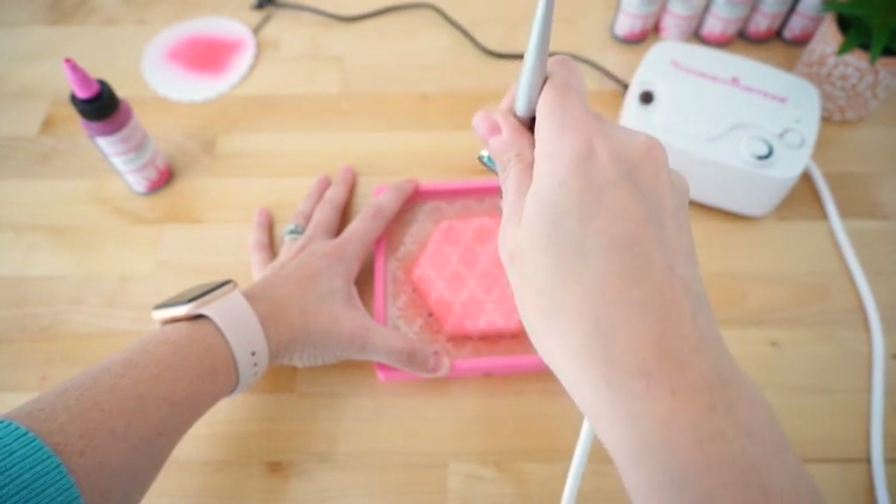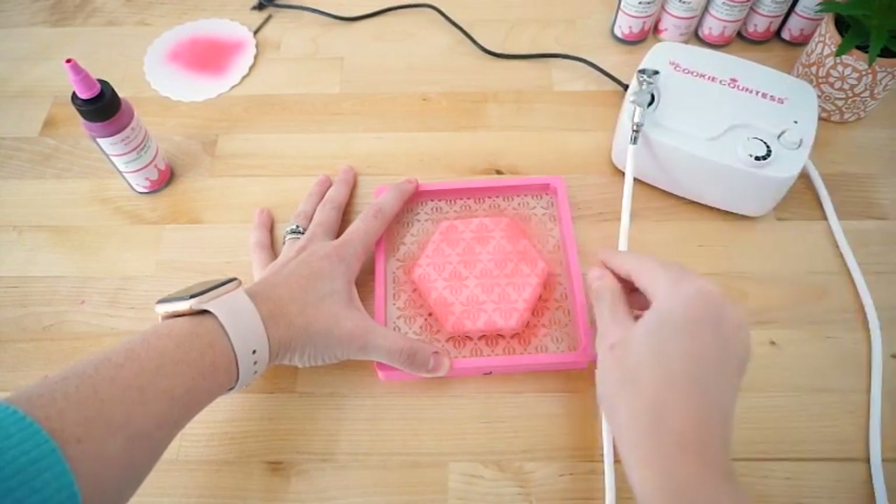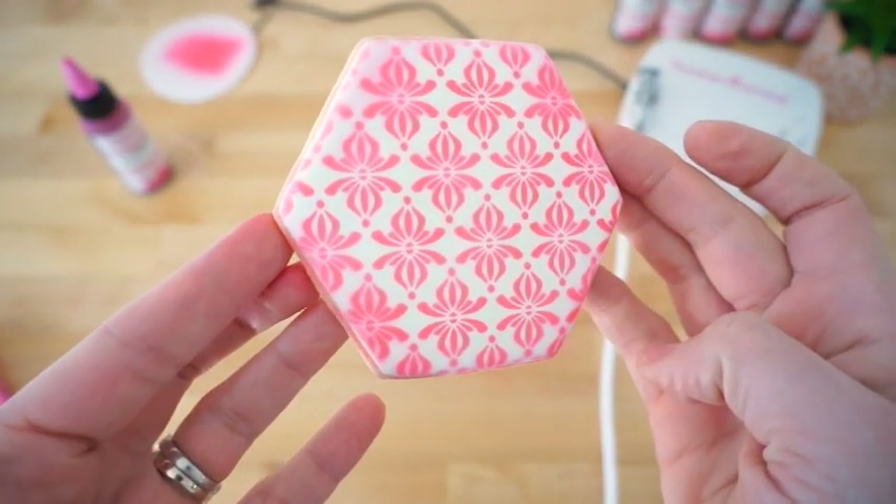Best results will come from adding light layers of color until you achieve the desired look. When done, replace your gun in its holder and carefully remove the Stencil Genie. You are left with a gorgeous stenciled cookie!